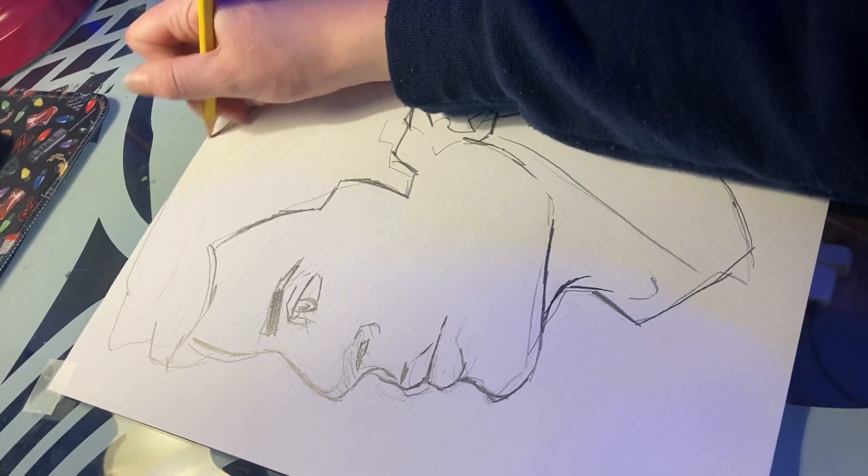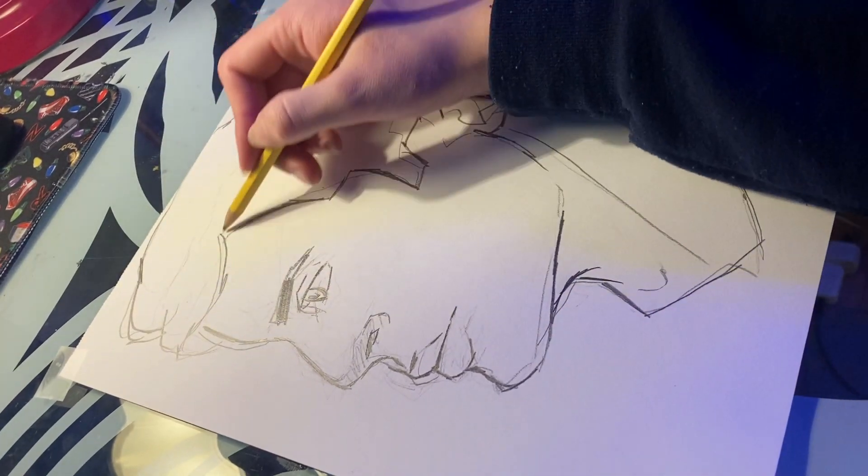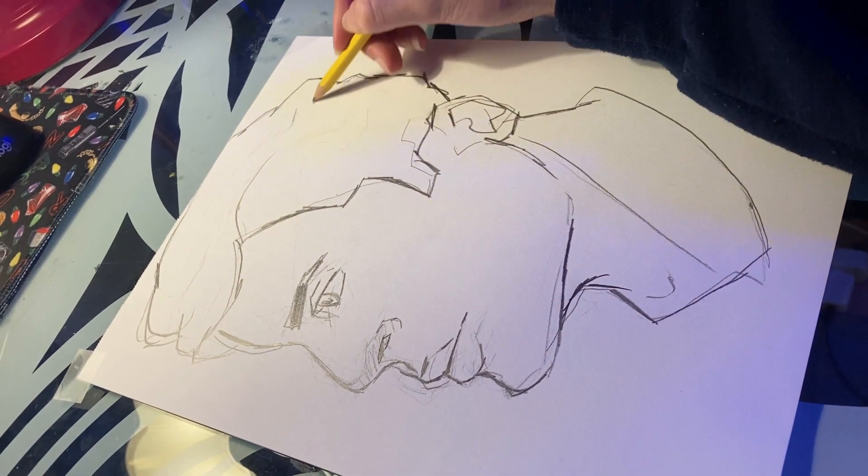I actually googled this after the fact to see if people had drawn like this before, and someone has made a literal masterpiece. I don't even understand — this was impossible.